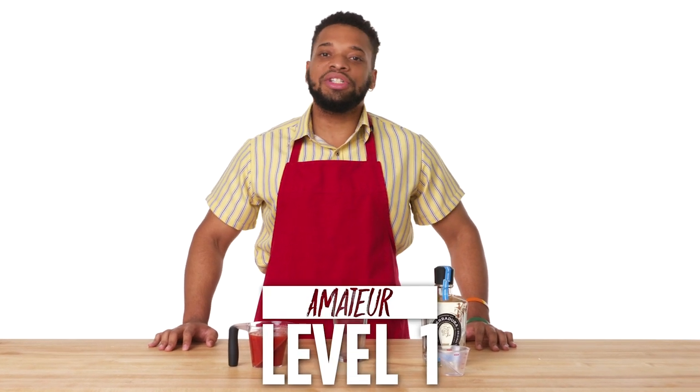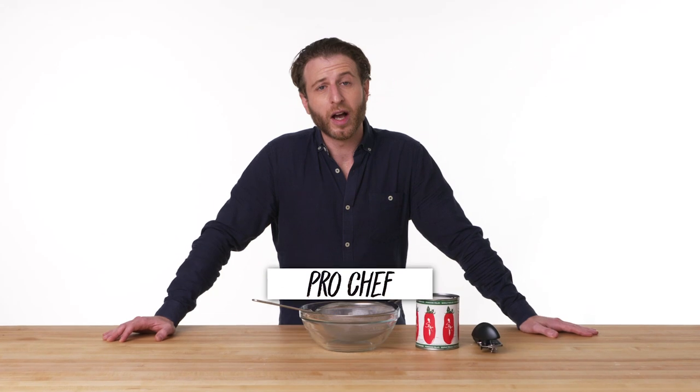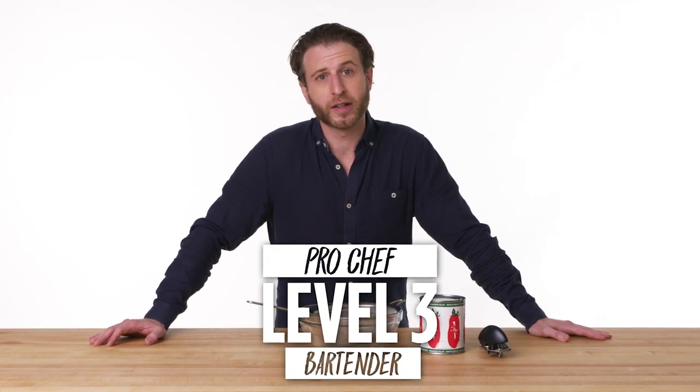Hi, I'm Steven, and I'm a level one chef. Hi, I'm Julie, and I'm a level two chef. I'm Jeff, and I'm the 2020 recipient of the Nobel Prize in Cocktail Biophysics. I'm kidding, I'm just a bartender.